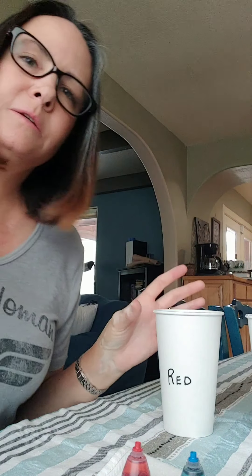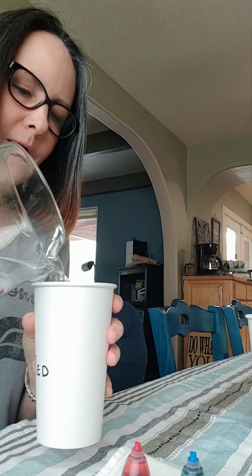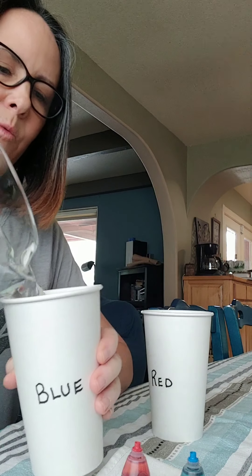We're going to see what happens overnight when these flowers are hanging out in the colored water. So first what we're going to do is take our pitcher of water — and of course you can do this at the sink — and I'm going to fill up our cups halfway full with water.